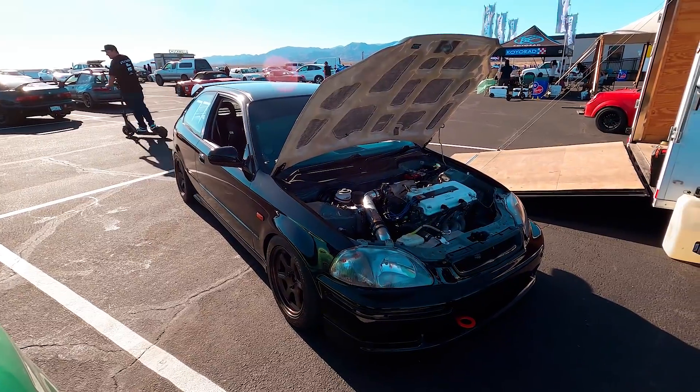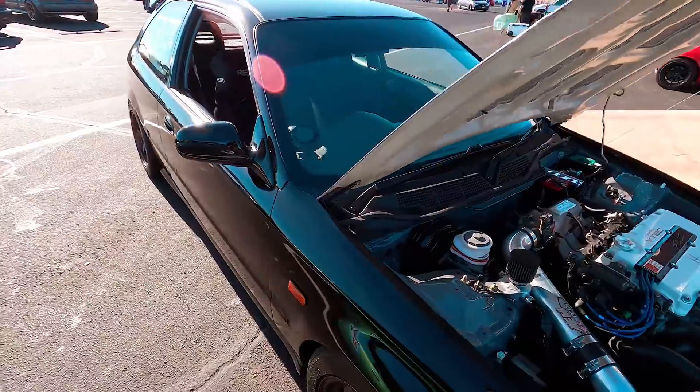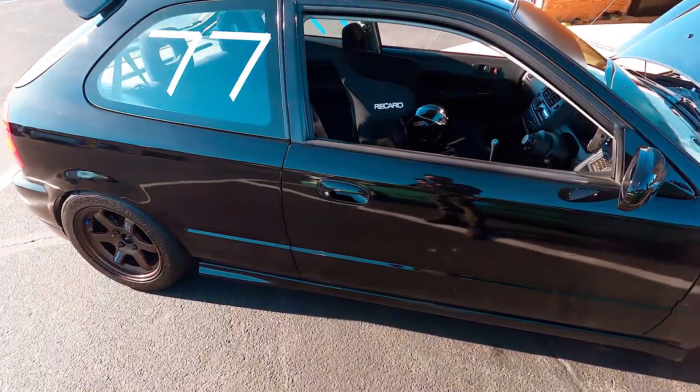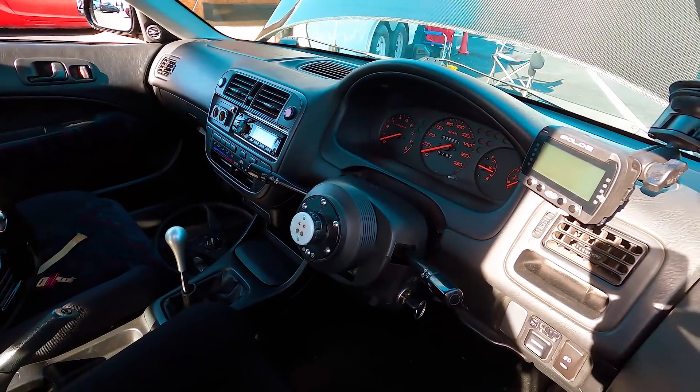I haven't put a car together in a while, so I kind of just wanted to build another one. I did all the CTR stuff too. Did you already have all the parts? No, I got it all — luckily I found it all from the previous owner and it's still over there.